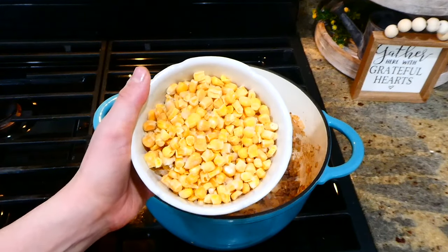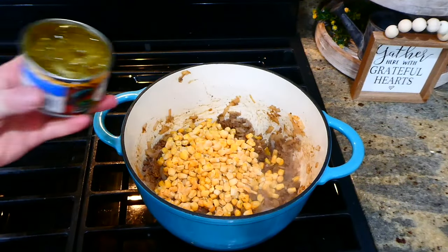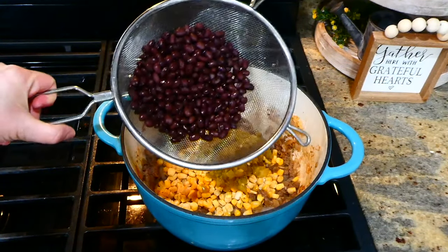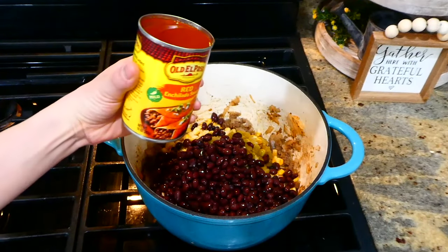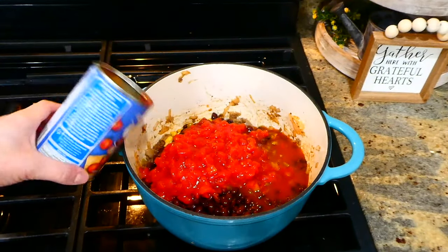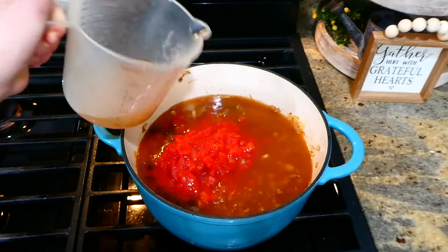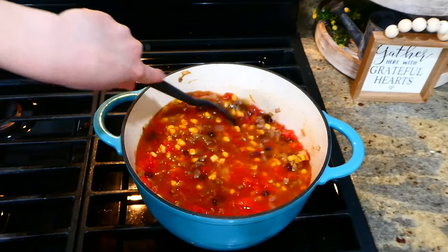Now that the ground beef is done, I'm adding one cup of frozen corn, a small can of green chilies, one can of drained and rinsed black beans, 10 ounces of red enchilada sauce, one can of diced tomatoes, and three and a half cups of beef broth. I stir it all together, cover it, and let it simmer for about 15 minutes.